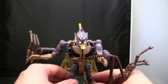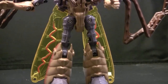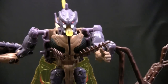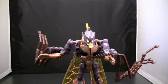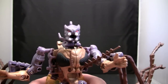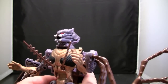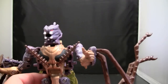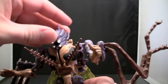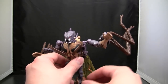And here we have Beast Wars Predacon Transquito. As you can see, Transquito is really rather menacing — he does not look like a nice guy. He definitely looks really, really evil, especially the face. I'm not sure what the face looks like, but it doesn't look pleasant. You can fire the missile out of his mouth. He looks like the Species from Star Trek — Species 8472 or something like that. He just looks nasty and rather vile. This figure creeps me out in the worst ways.